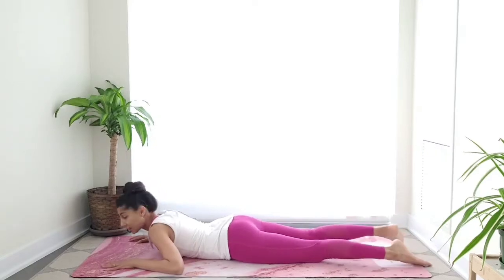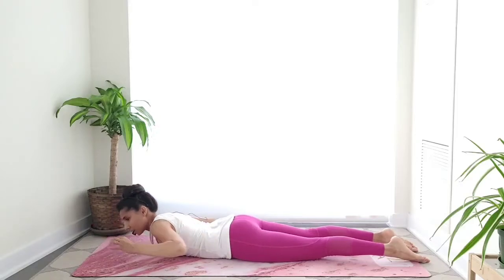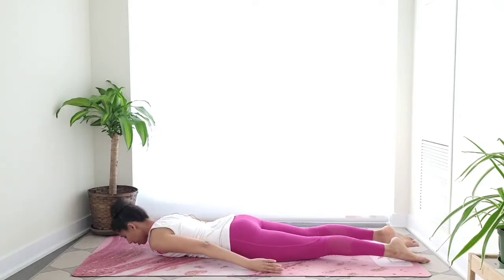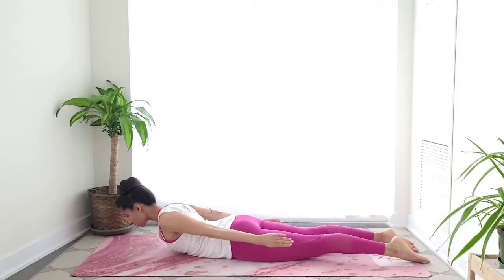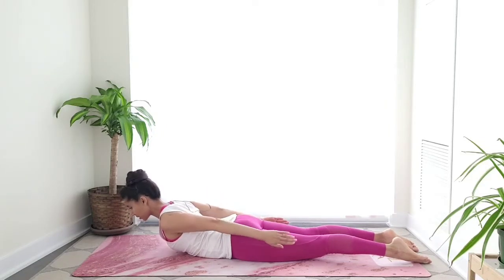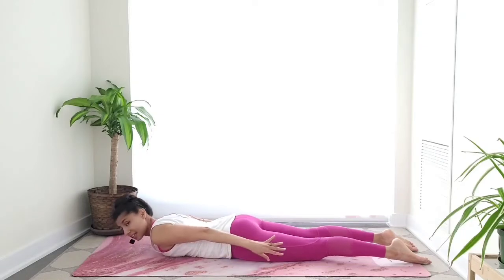The next one is the dart. We're going to bring our legs slightly closer, arms by the sides, palms facing in towards the body. Imagine the body like a dart — nice and long, straight line. Keep the feet down. Inhale to lift my arms off the floor, reach the crown of my head forward and the shoulders back, keeping my arms really long as if reaching my fingertips towards my feet. On the exhale, come down.